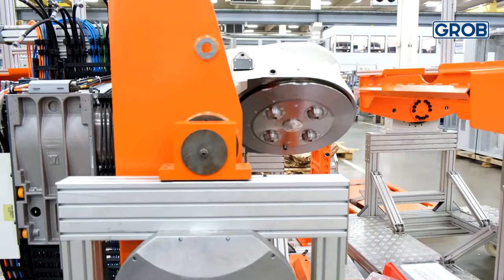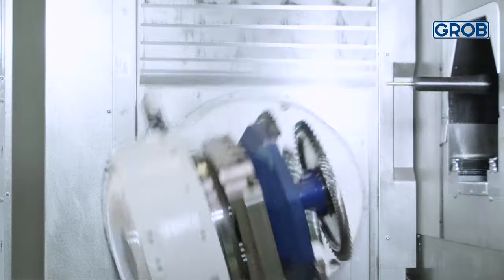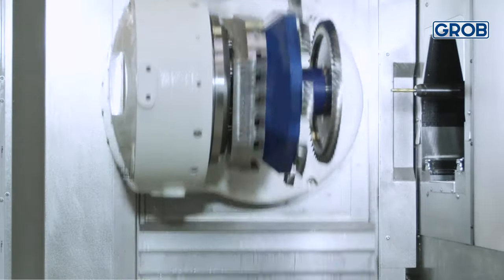Join us in our upcoming video to see how the y-axis and rotary table design adds to the rigidity of our 5-axis universal machining centers. Until then, stay productive, keep cutting, and we'll catch you next time.